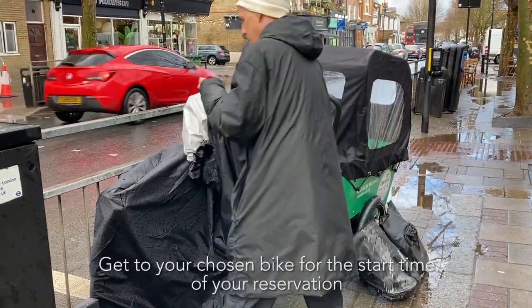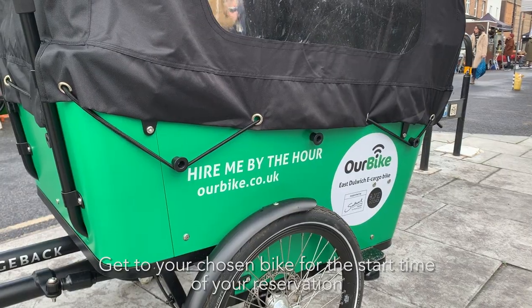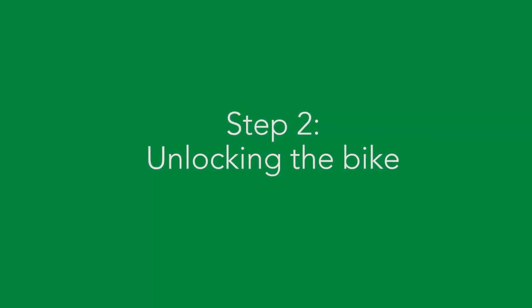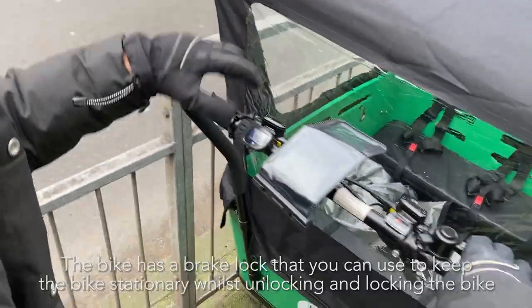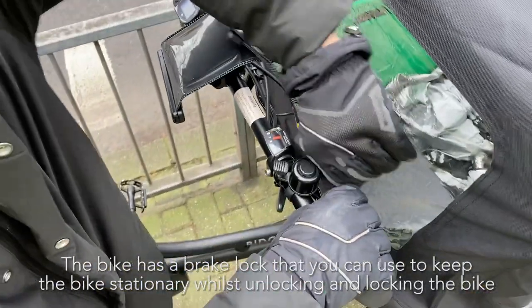Get to your chosen bike for the start time of your reservation. The bike has a brake lock that you can use to keep the bike stationary whilst unlocking and locking the bike.